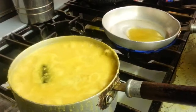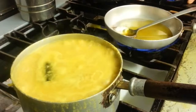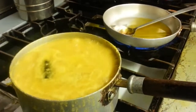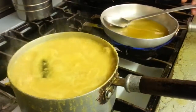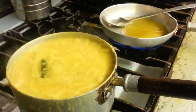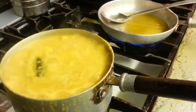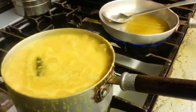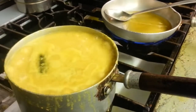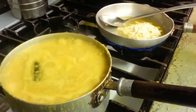Right, here we are — Chef Imran is going to do a sizzle. He's heating some vegetable oil in the frying pan there, and now he's going to dip in some chopped garlic.